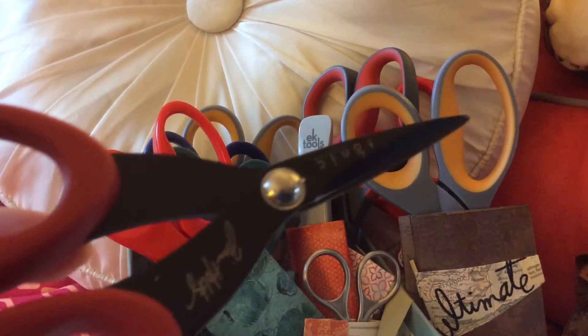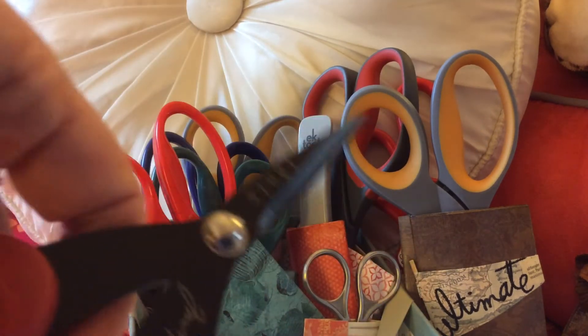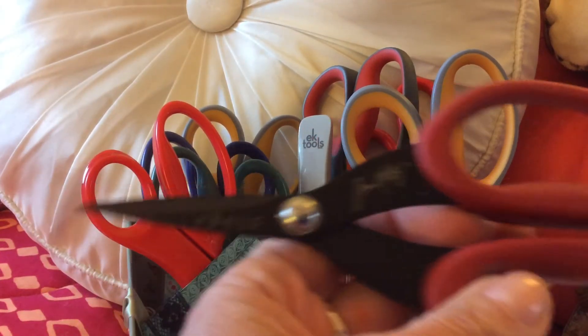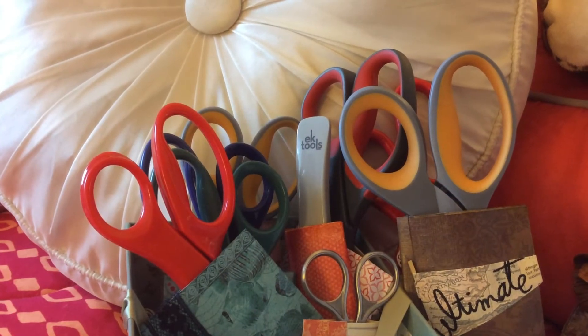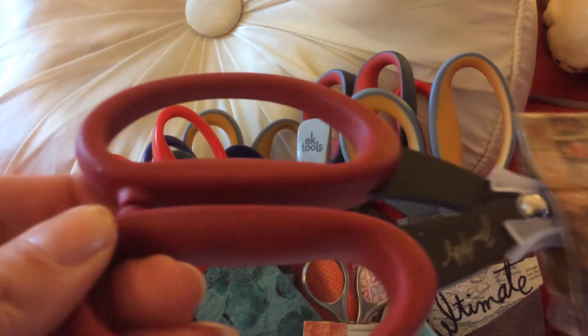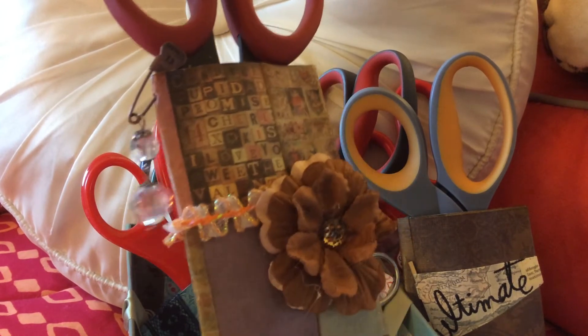These are called Tonics — I like these scissors a lot. They fit really nicely into their little holder. You put the plastic cap back on and it has a really nice snug fit into the caddy. It's just a pretty thing to have around, it protects the scissors, and it helps me find them.